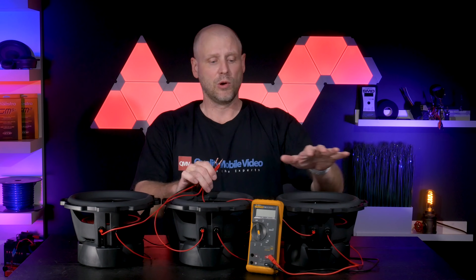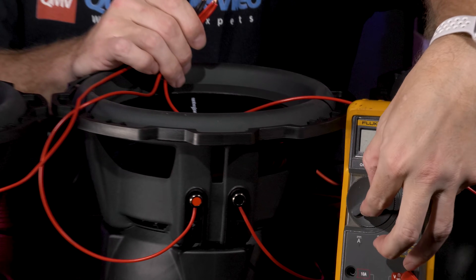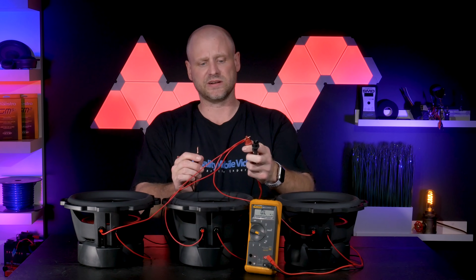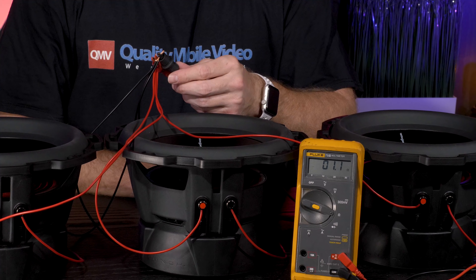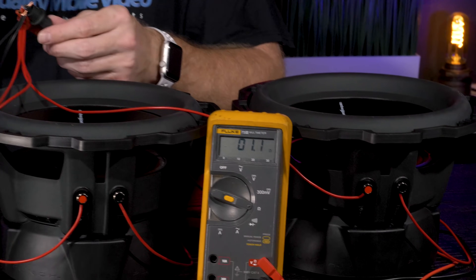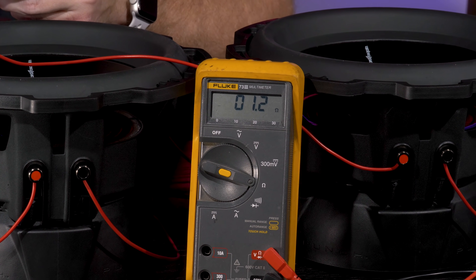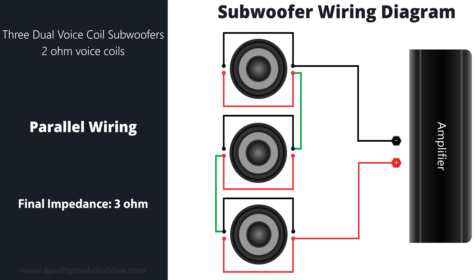Before we connect our load to the amplifier, we'll want to verify that load with a voltmeter. Make sure the woofers are pointing up, set the voltmeter to resistance, put the positive lead on the positive leads of the woofers, and put the negative lead on the negative leads of the woofers. Our voltmeter reads 1.1 to 1.2 ohms of resistance. Note that we're measuring resistance here, not impedance — impedance changes when the woofer is playing and in an enclosure.